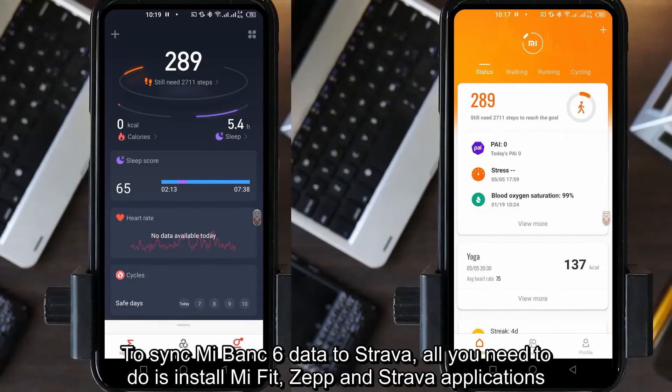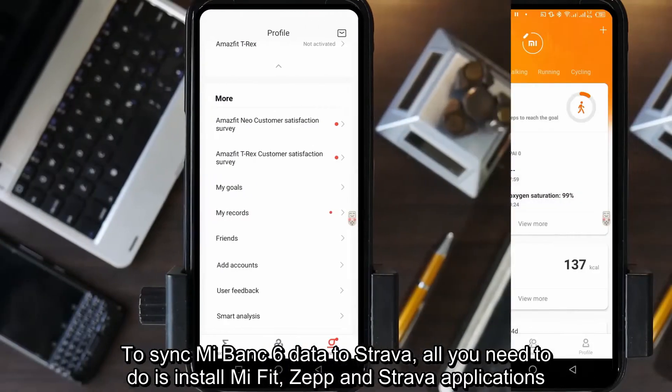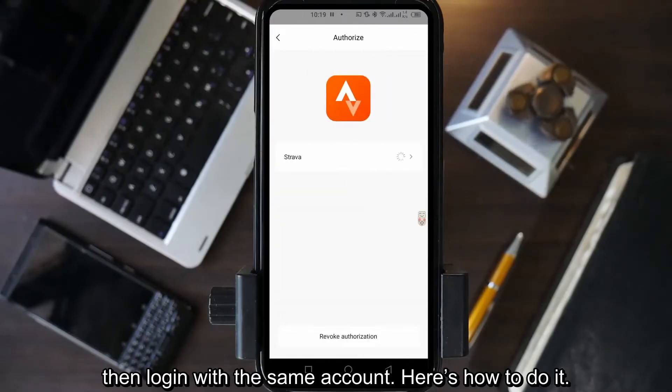To sync Mi Band 6 data to Strava, all you need to do is install Mi Fit, Zepp, and the Strava application, then login with the same account. Here's how to do it.